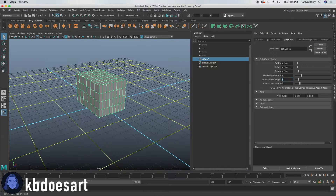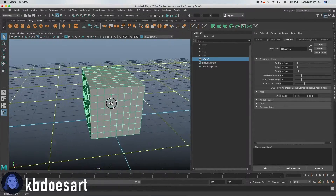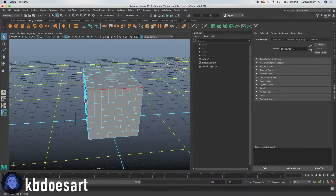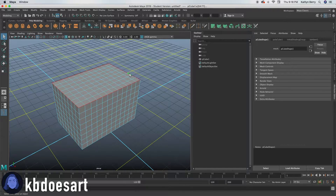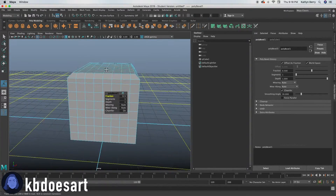I'm going to make the divisions eight by eight by twelve, and then let's go ahead and select this edge. I'm going to go ahead and select the edge going all the way around this top face, and then let's Control+B to bevel it. That looks good.